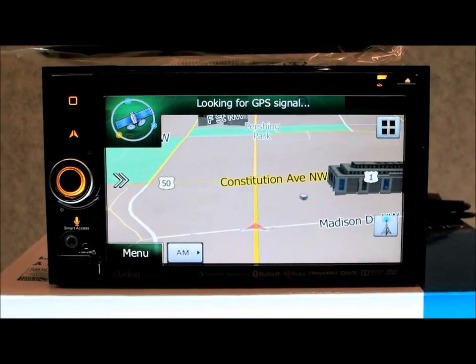Today I'm going to be taking a look at this brand new 2015 model Clarion NX605. This is the current model which replaces the NX604 from last year, which was the first time they brought out their Smart Access all-in-one GPS navigation system.